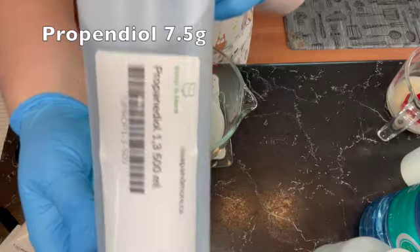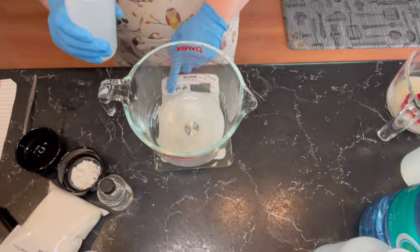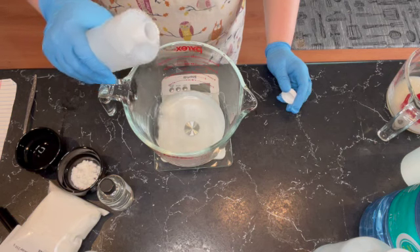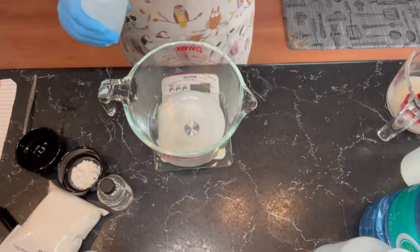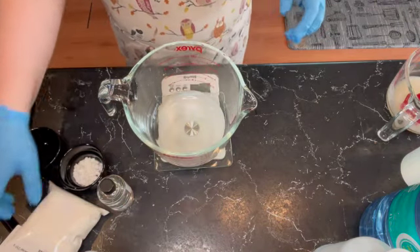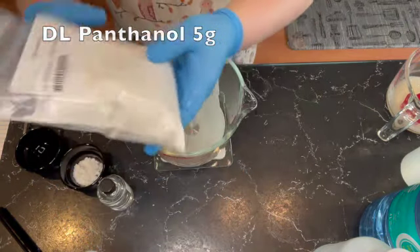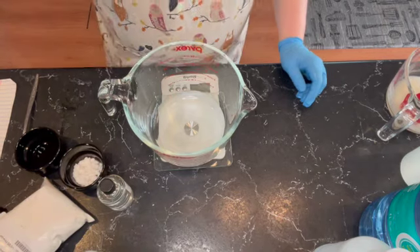And a little bit of propanediol — this is another humectant. The propanediol is similar to glycerin, it's just not as thick. And for a little bit of moisturizer I'm putting in panthenol; this will help make the soap not so harsh on your skin.